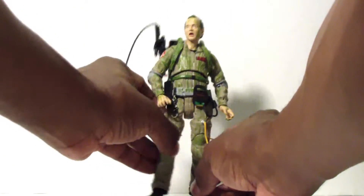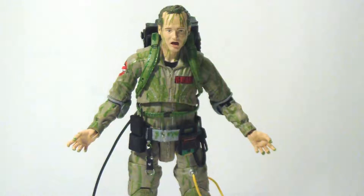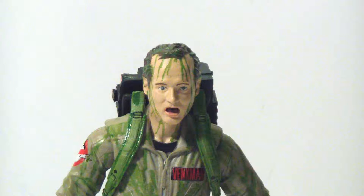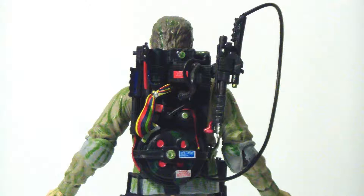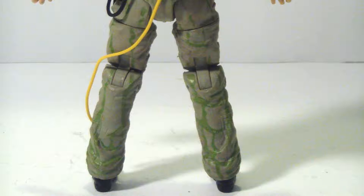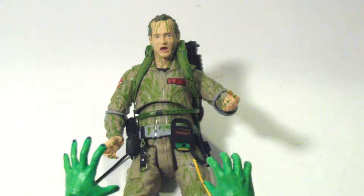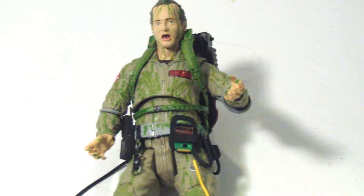They're still difficult to stand up if you don't give them a good pose. I have to be honest — I'm a little more impressed with this figure than I thought I would be. He's really all slimed up everywhere on his uniform, his straps, even the proton pack and the neutrino wand are slimed. There is green slime everywhere on this guy. The new face sculpting helps too, and really gives a different dynamic to the figure.